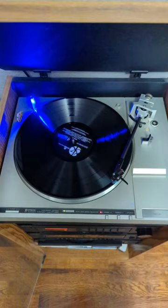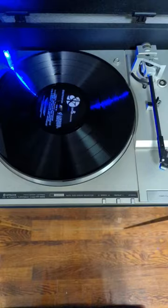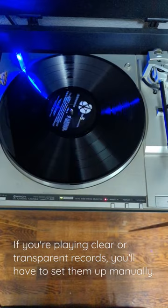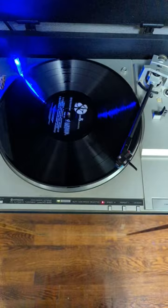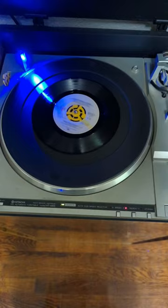But how? It uses an elevated light source and slits in the mat to know what you have on it. Both holes covered means that it's a large 12-inch record and it needs to spin at 33 RPM with the needle drop on the outside. Only the inner hole covered means it's a smaller 45 and it needs to spin at 45 RPM and go to the inner setting.